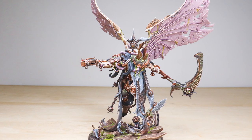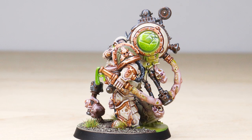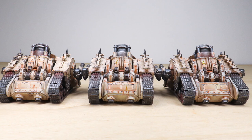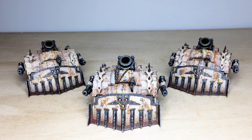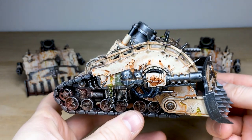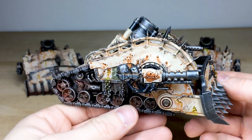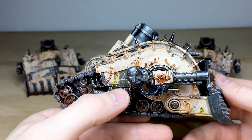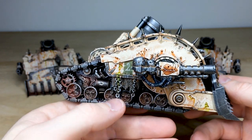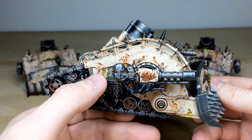To finish off this incredible Death Guard army we have three awesome Plague Burst Crawlers to add some heavy firepower. Again done to a really nice standard with lots of care and attention to detail on all the little parts. Simon has matched the infantry with that lovely ivory armor color — you can even see some old heraldry still showing through even though the armor is all rusted, chipped, and damaged with mucus hanging out. There's a subtle rusting effect on the tracks plus decay and plague oozing out of the saws.